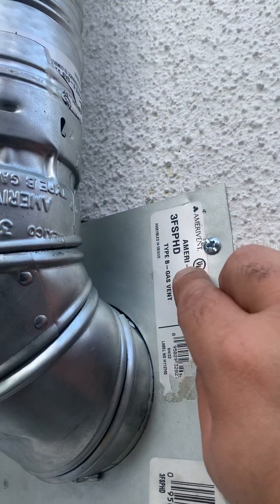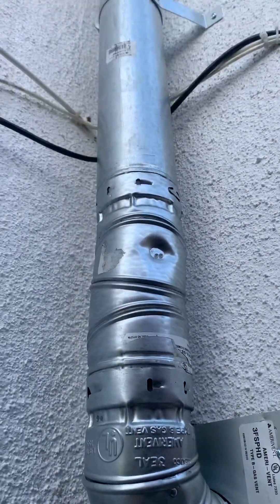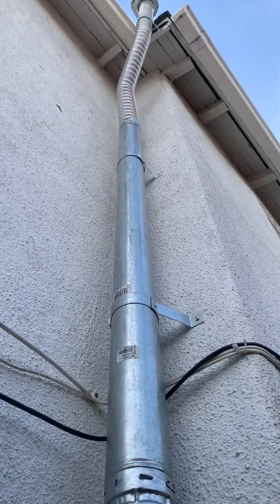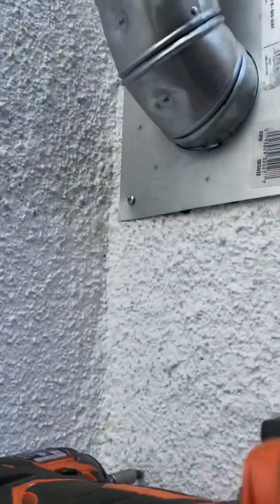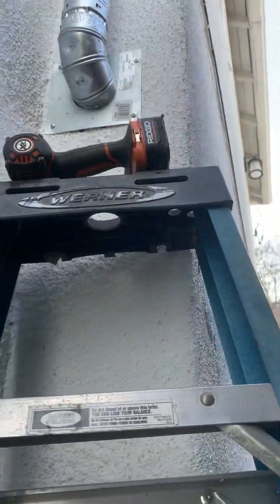Right here it says 'Type B Gas Vent' — so again, this is your vent for your water heater. This is a three-inch pipe, it's double walled, and it's ready to be used. We're going to do the final connection inside.